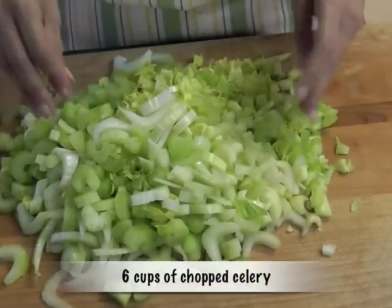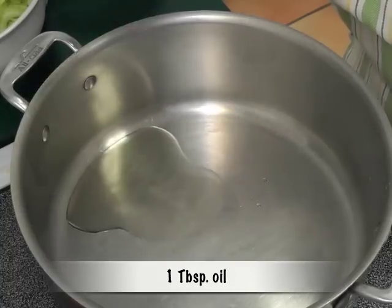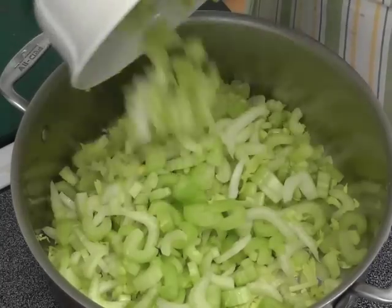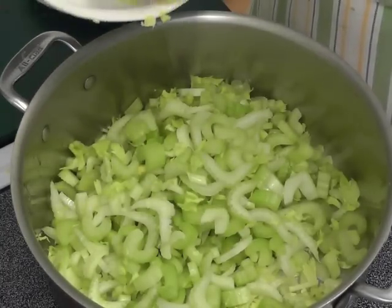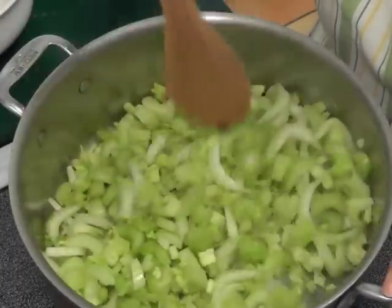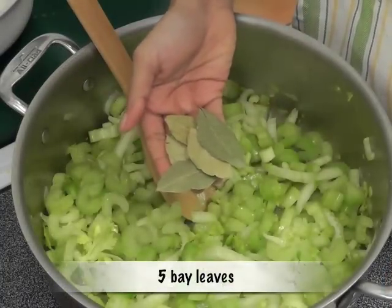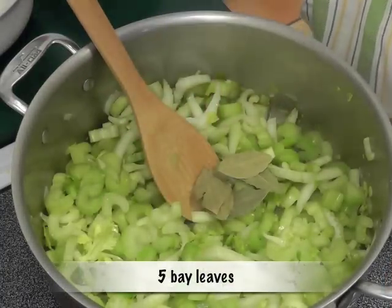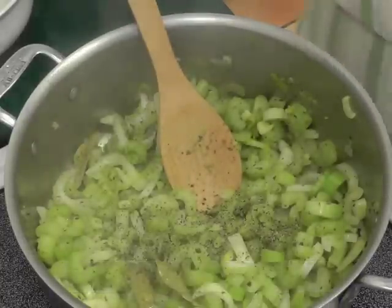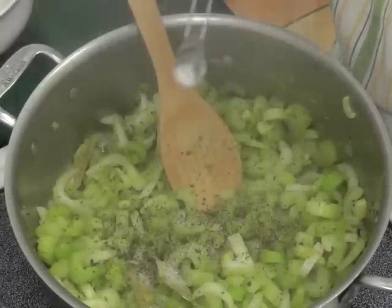Take one tablespoon of oil in a saucepan, heat it on medium-high, add the chopped celery, and sauté for about three or four minutes. Brown it a little bit, then add about five to six bay leaves, one-fourth of a teaspoon pepper or to taste, one teaspoon salt, and mix thoroughly.